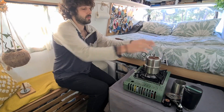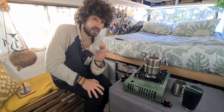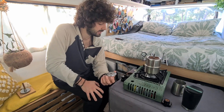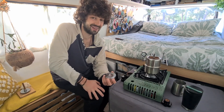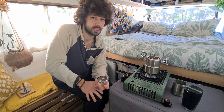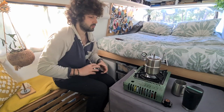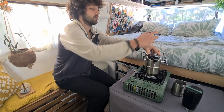You put it inside. Perfect. And then this is a filter. Bellman is suggesting you to use the paper filter. I don't find it very necessary as long as you keep cleaning after every use — you rinse it with water and that's perfect. You put it up and then you close it.